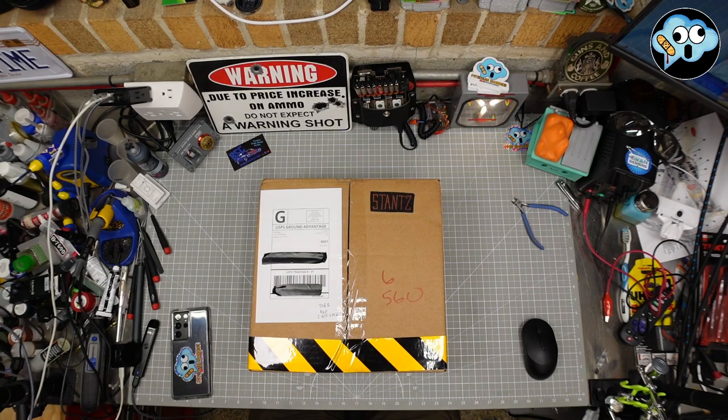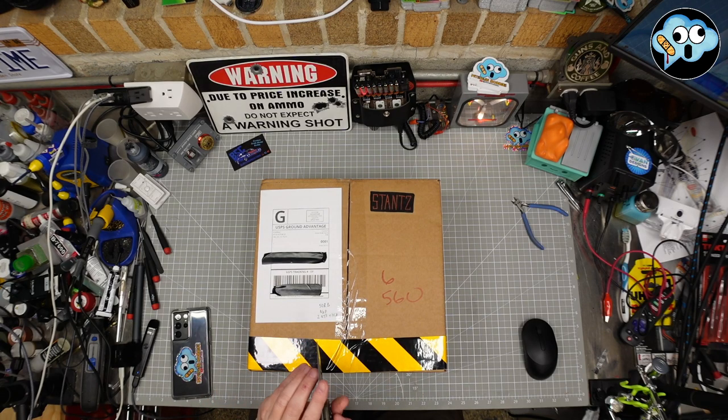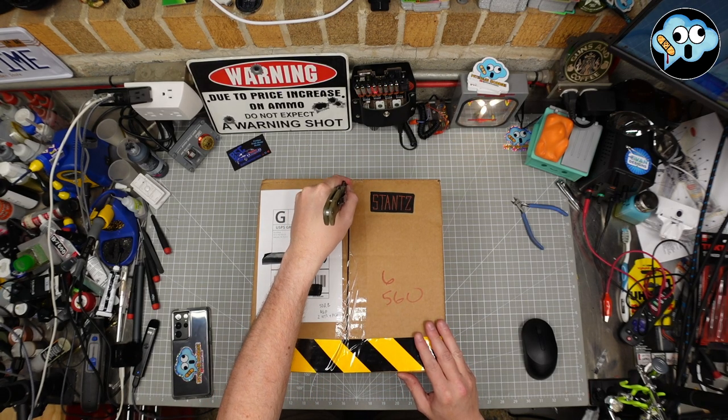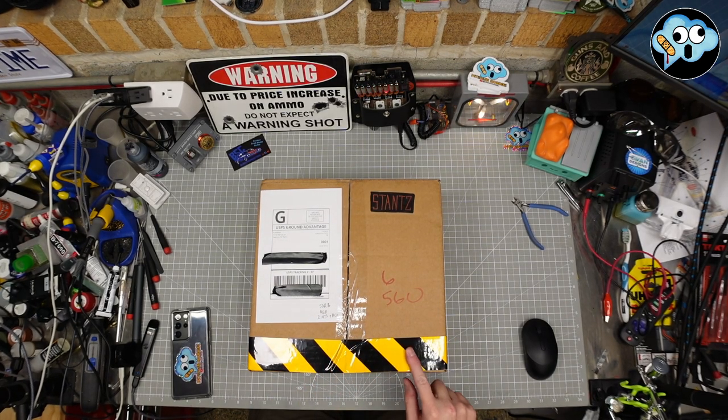If anyone doesn't know what this is, it's their brand new, highly accurate Ghostbusters flight suit. I'm going to be very careful because there is cloth and stuff in here. I love the tape, by the way. Nice touch.